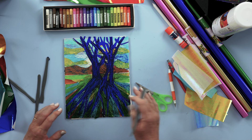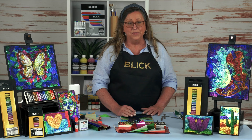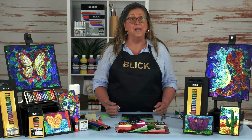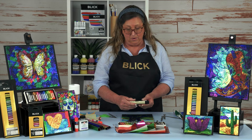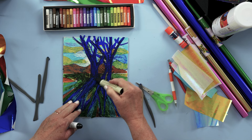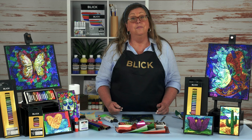Like most student-grade oil pastel paintings, the surface will remain soft even weeks from now, because these pastels are made with mineral oil and wax. It could be framed and displayed behind glass, or fixed with a spray or paint-on varnish to help protect it from damage and dirt. There are also pastels made with higher-quality linseed oil or safflower oil — they cost more, but they dry over time to a more durable finish, much like an actual oil painting. You use those in the same way, applying them and creating scraffito effects through those oil pastels.